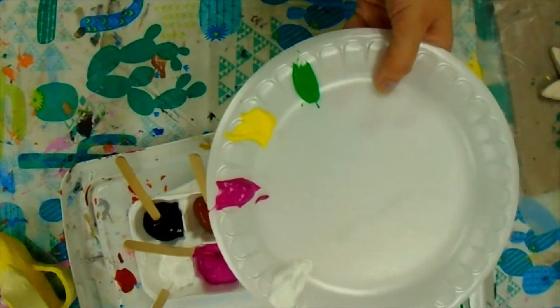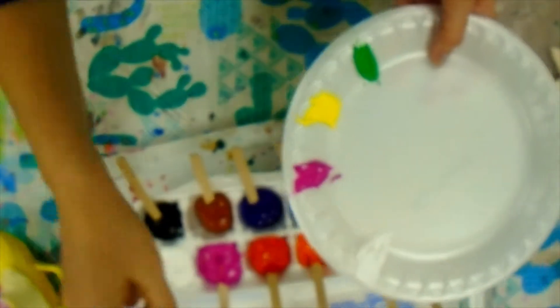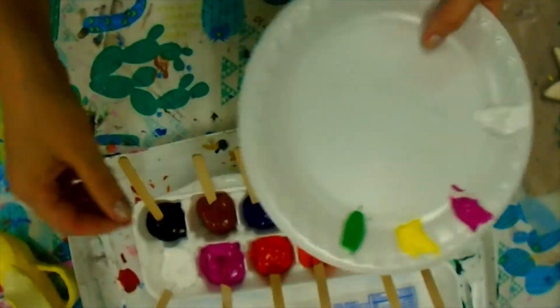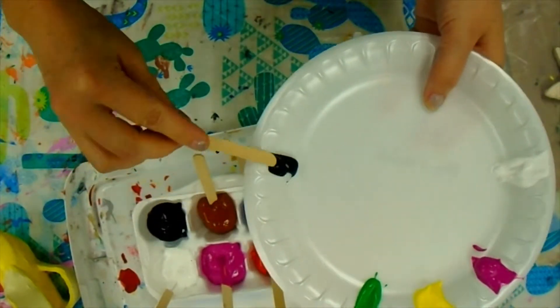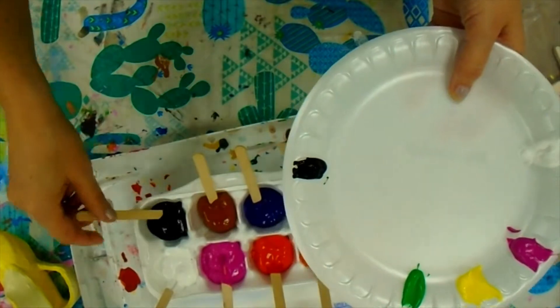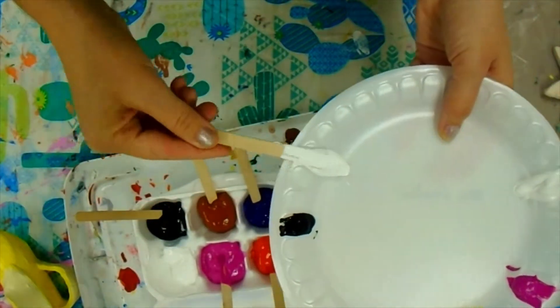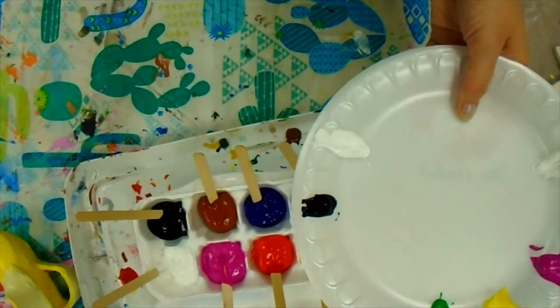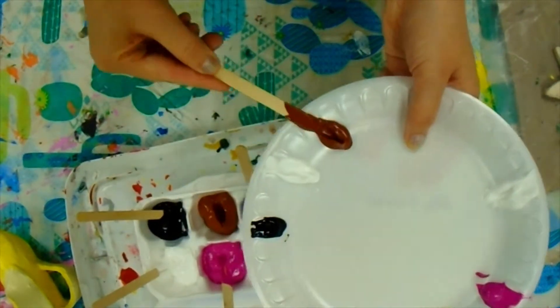If you know that you need to mix a color to make it lighter or darker — if you're going to darken something, put a little bit of black on the paint plate. I'm going to get some white paint if I'm going to lighten it, and maybe I'm going to work with some brown and put brown on its own spot.